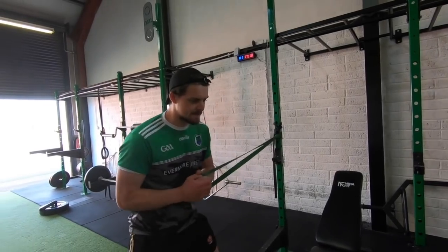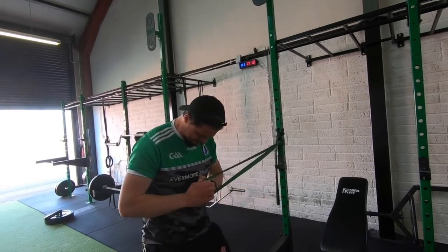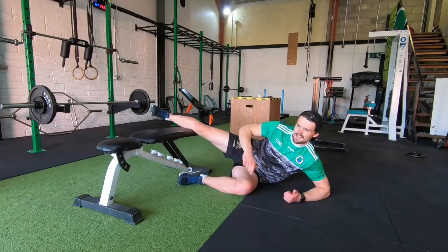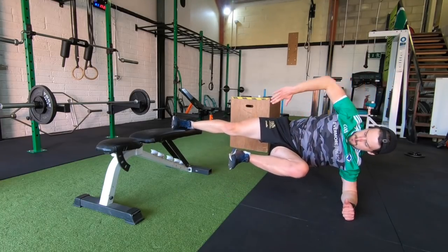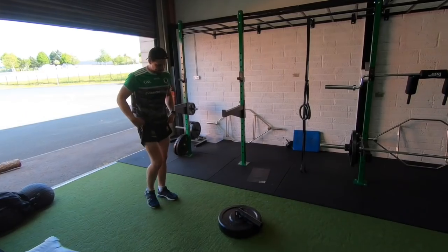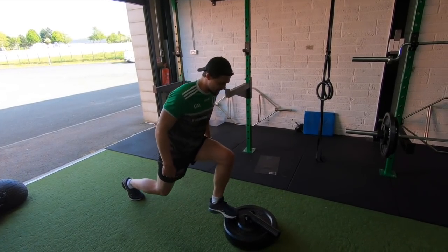On to some core work — pallof presses, a few sets of 10, working to resist rotation. Then Copenhagen planks, which are a really good move and easy to do without much equipment. If you haven't done these before, make it easier by starting from your knee to shorten the lever, then each week increase the distance until you're going from the foot. Hold for 25 seconds, making sure your body's nice and straight — pressing through the foot and keeping posture good. This program is from Graham Morris — he has a lot of these bodyweight exercises on his YouTube page, worth checking out.